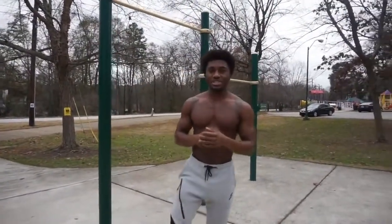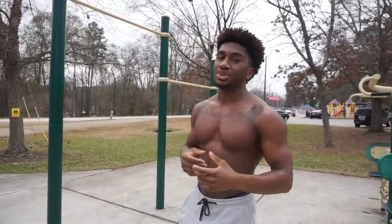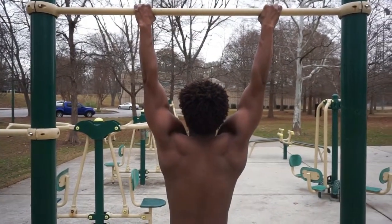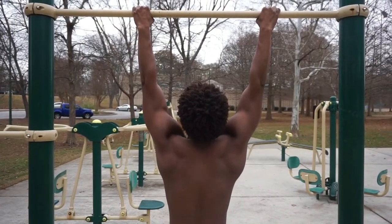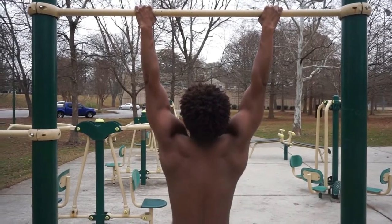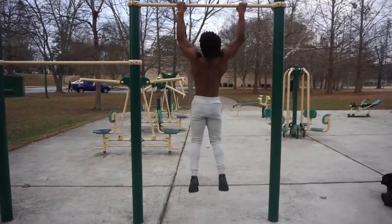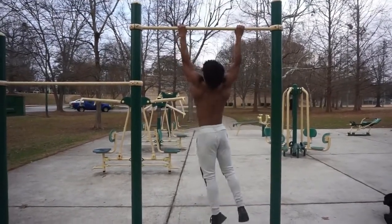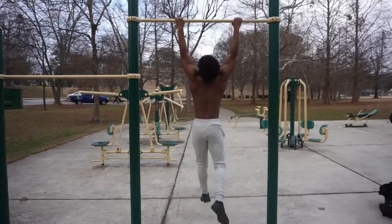What's going on, my fellow elegant savages? Today we're going to discuss why you can't do pull-ups. The majority of the time when I see people trying to do pull-ups, they jump on the bar and immediately go into a dead hang position. After that, they try to use all their strength to pull their body above the bar, or at least their chin, and that brings me to the first reason why you can't do pull-ups.